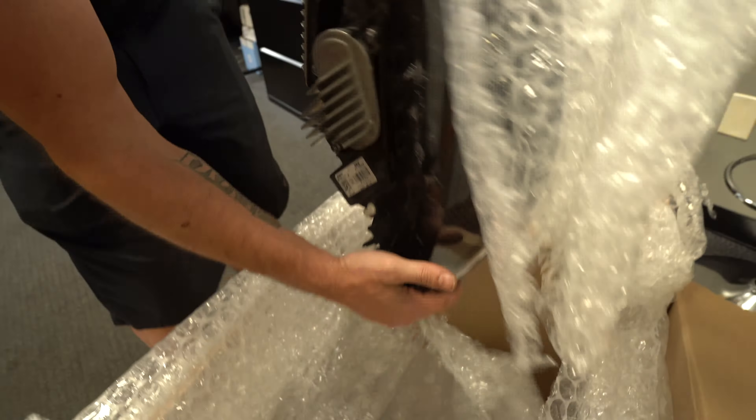I'm going to take them over to our buddy's shop and get PPF thrown on them real quick, and then we'll get them back on the car.